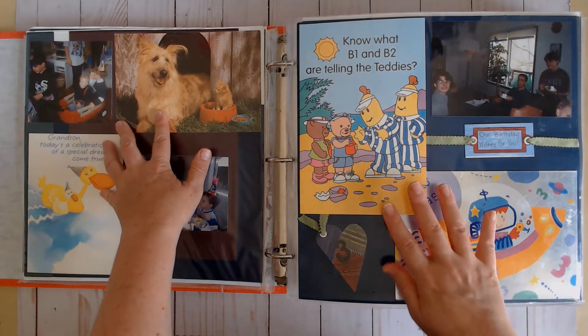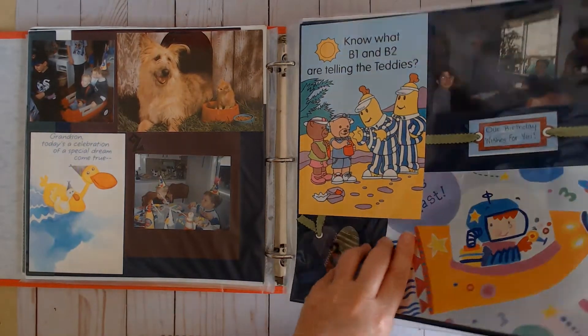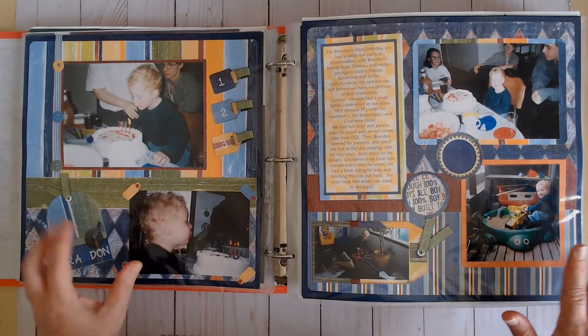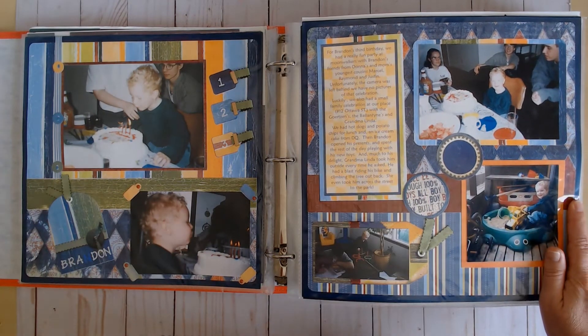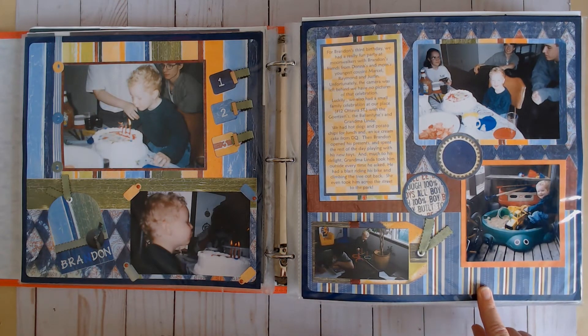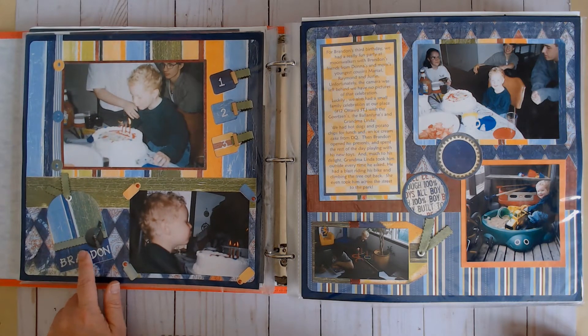I only had a couple of cards saved from his second and third birthdays, but I did include them and added a photo from each birthday with a sticker that said two and three. For the third birthday, you can see the sticker letters I used — I didn't have only white, so I just threw in a blue one but tried to balance the colors.